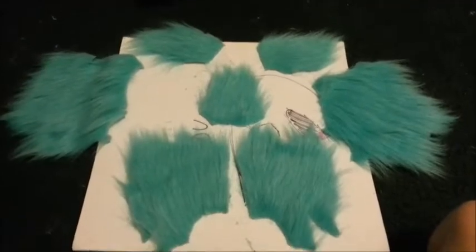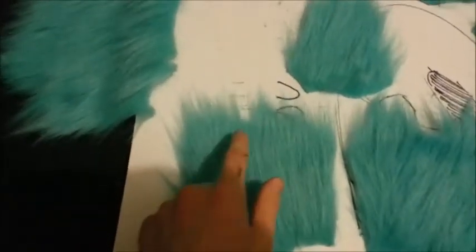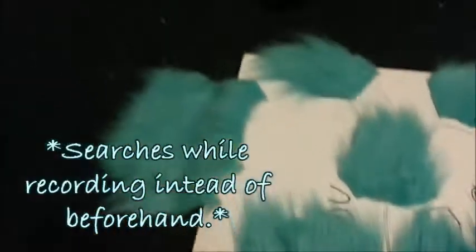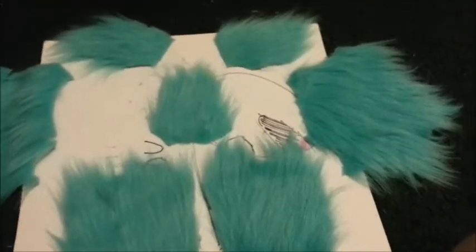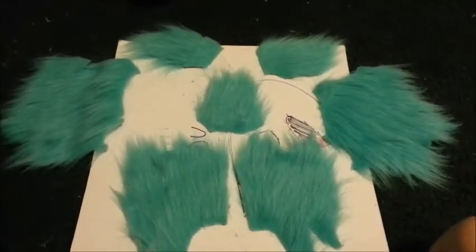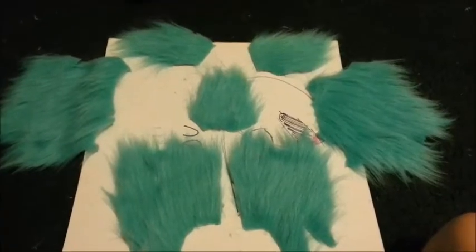There were a few places where I did mess up and accidentally cut through the backing and onto the fur. Hopefully those will be relatively unnoticeable. Otherwise I can always just work around it, but this should do.